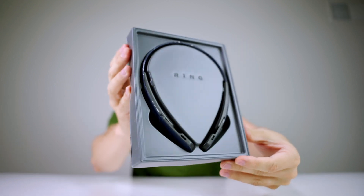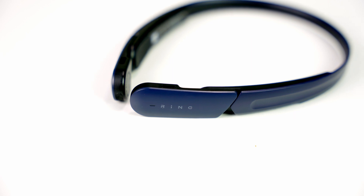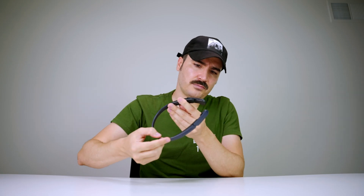And here's the headphone itself. It's actually a pretty nice design — very lightweight and very flexible. It's not going to break easily if you accidentally drop it or something. The material is a little bit plasticky but that's okay, I don't see a problem with that.